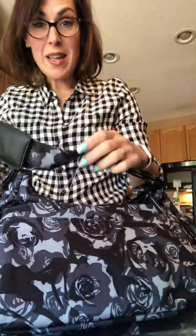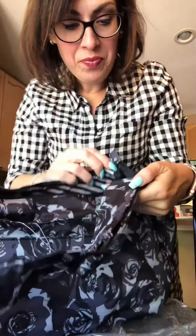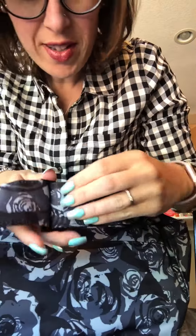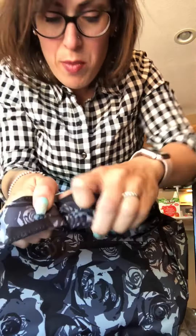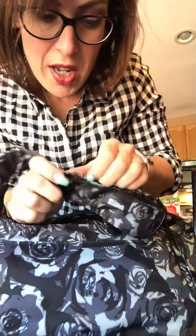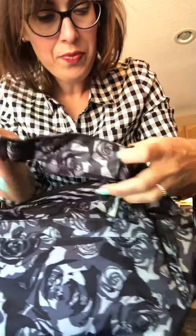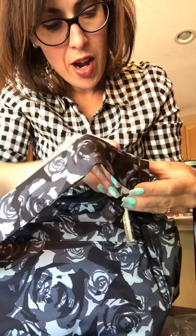I'm taking my strap off and I'm just going to show you how I did that. Inside here there's this connection and you just slide — I have to use a little strength, but you just slide one side to the end. I did one side already. And then you pull it out and kind of just unstring it from the hardware here.